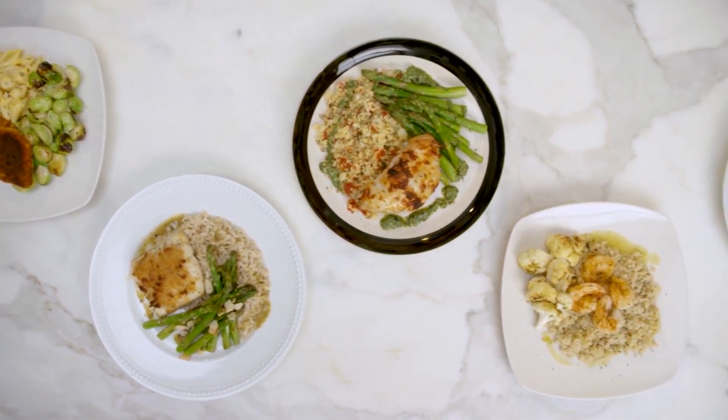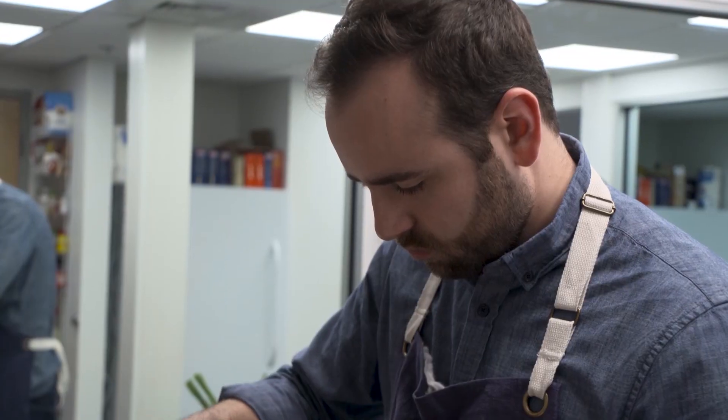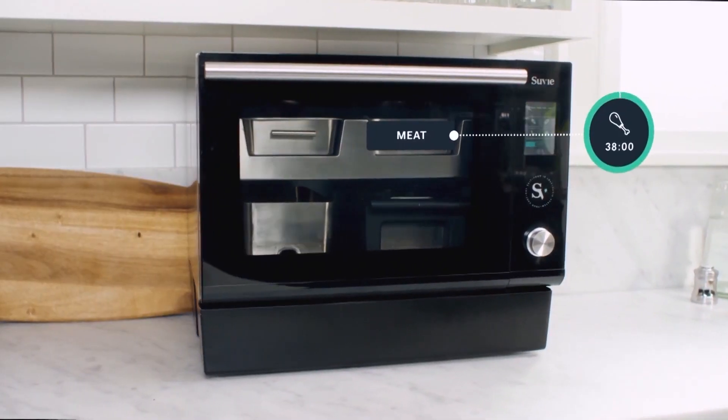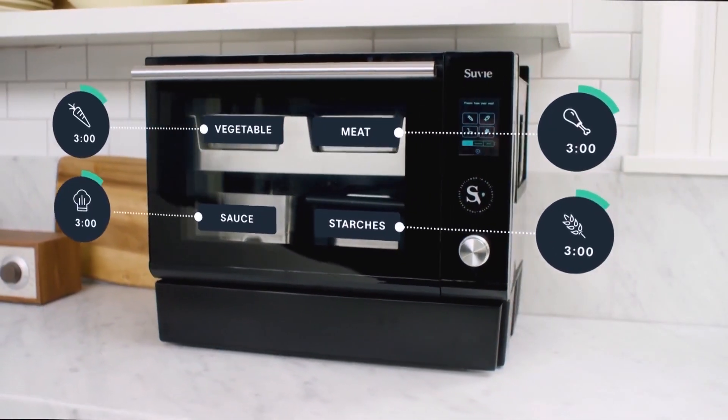You can use your own food in the sous vide or cook one of hundreds of prepackaged dishes developed by sous vide's culinary wizard Dan Snedeker in their test kitchen. The sous vide has four different cooking zones: a protein zone, vegetable zone, starch zone, and sauce zone.